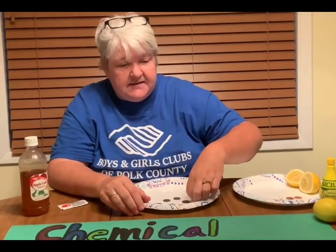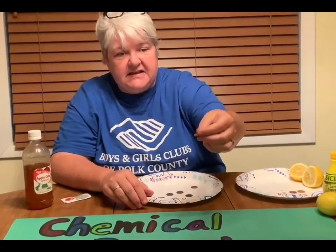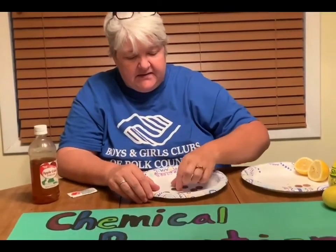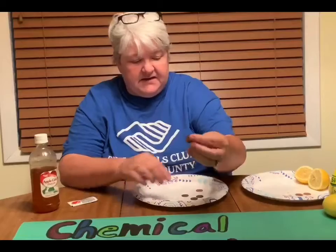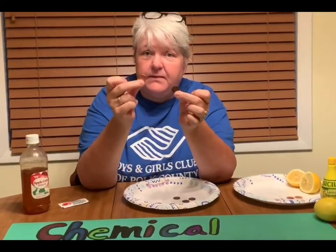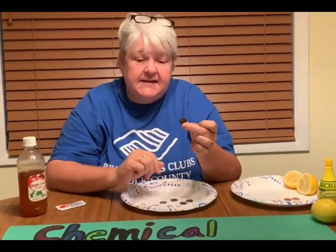What happens is over time the oxygen in the air reacts with the copper coating and it turns the pennies kind of gross. We got some really disgusting pennies here — this one is all black and greenish looking. But there's a way that you could change a disgusting penny into a brand new shiny penny again, and that is with acid.